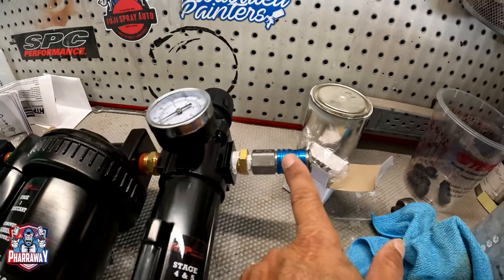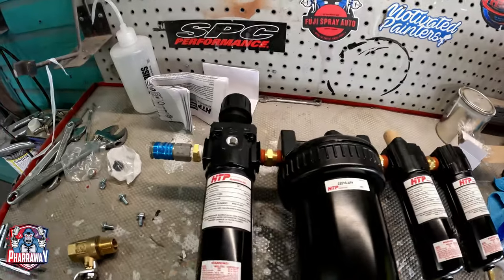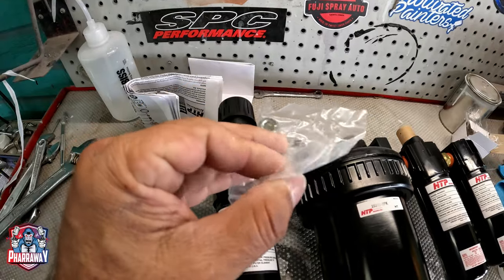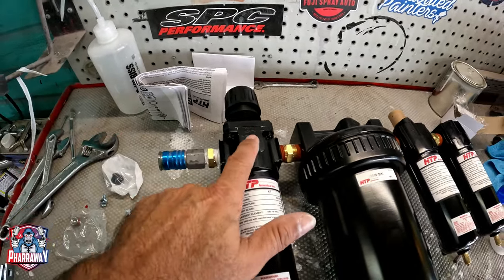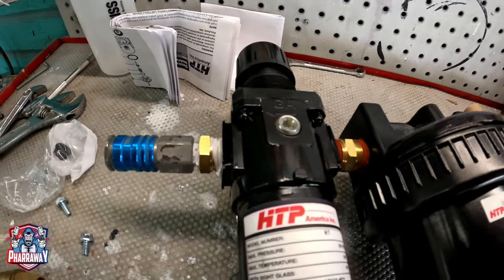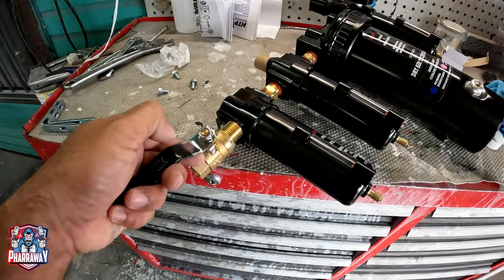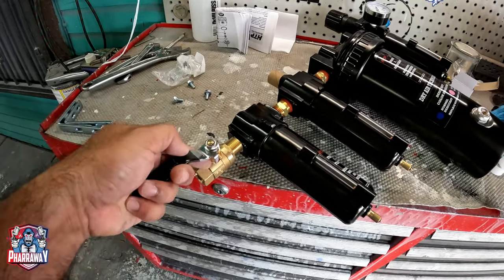These are high-flow fittings, as you can see. I turned it around because we need to cover this right here. They do provide you with this plug — this is if you wanted the gauge on this side, but I want it on the other side. There you go, it's plugged up. Now let's flip it over. The shutoff valve is going to go right here on the first stage — put some Teflon and install it.